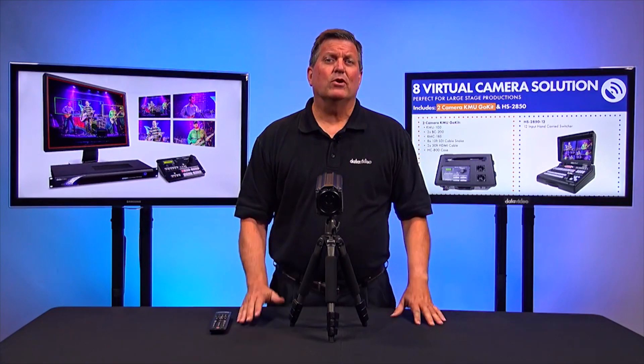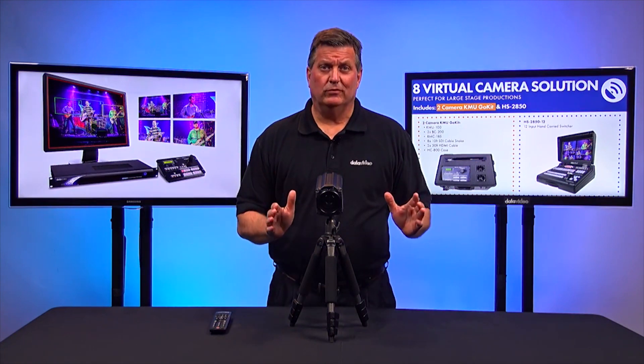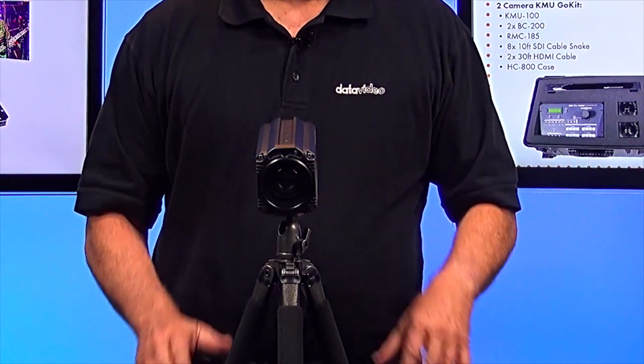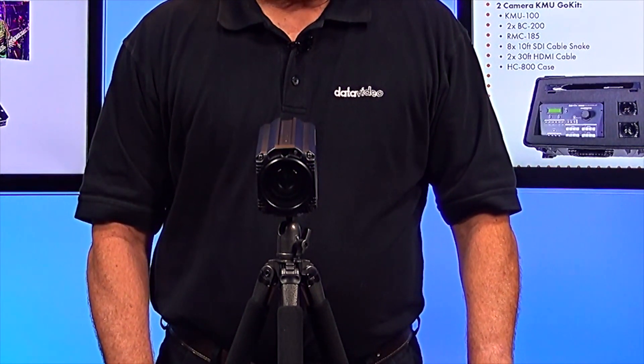If you'd like to see the BC200 in action at full 4K resolution, click on the link below. If you'd like more information about the BC200, don't forget to visit our website at datavideo.com. Thanks for watching.